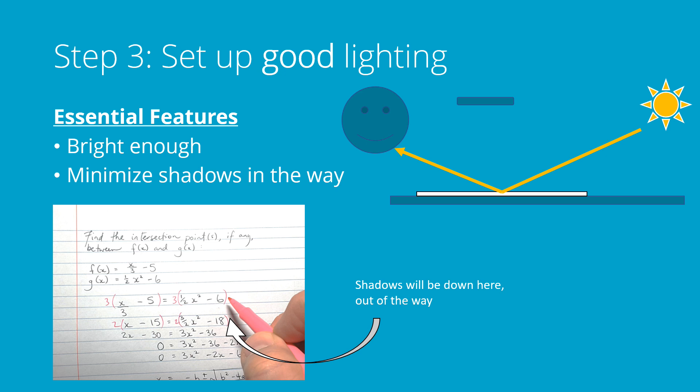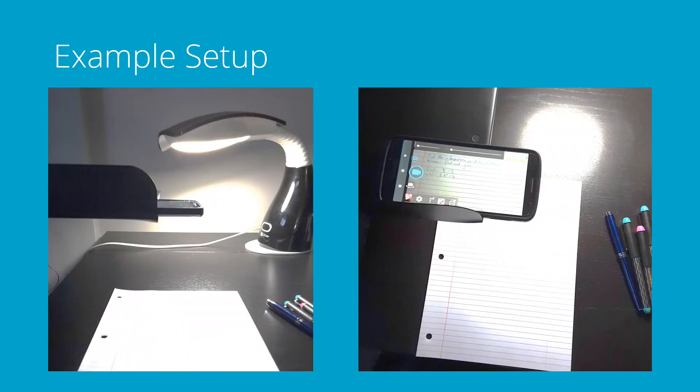What you see down in the bottom left corner there is the setup that I use and it's generally fine. Here's the setup that I used for the last video that I made — I just had a lamp positioned on the other side of the page from me. You can see my music stand there with my phone suspended over it and it's just ready to go.